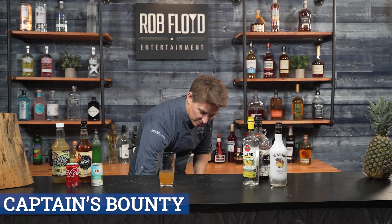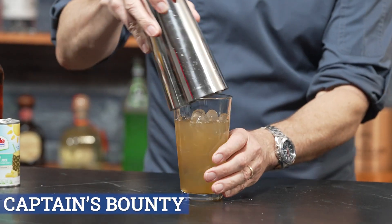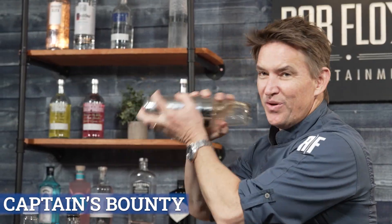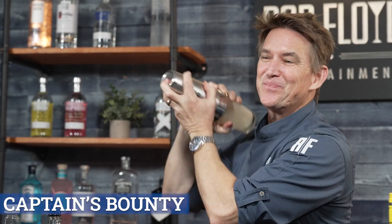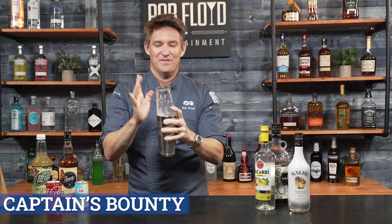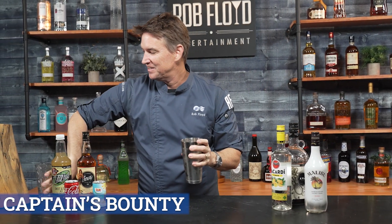Now we are going to ice and shake. So icing this up — we're going to shake. All right, we are ready now. Cocktail is ready.